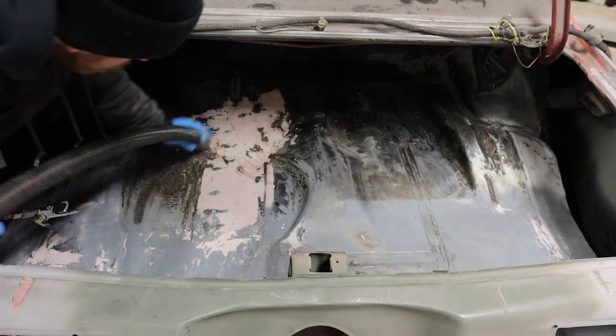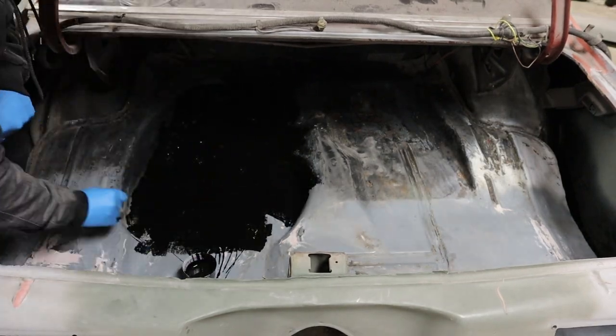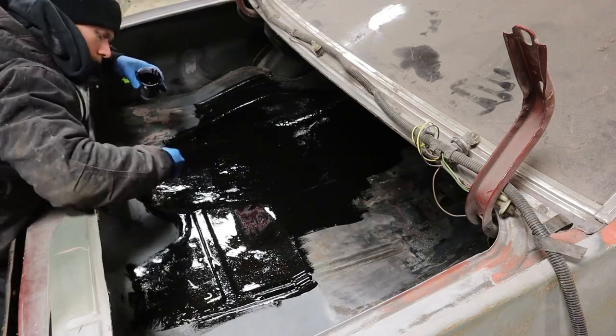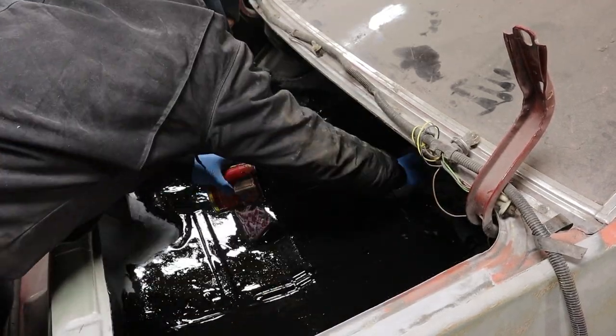We hit it with POR15 — it's just gonna protect it from further rust, and if applied correctly, it's essentially like a water barrier for your metal. That brings us to this point right here where we're gonna start prepping the inside of the corner panels and make sure that it's all gonna look smooth and even, fill any holes left from burn-throughs on welding. We're gonna start by applying a thin coat of body filler.